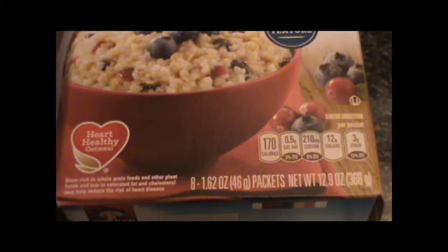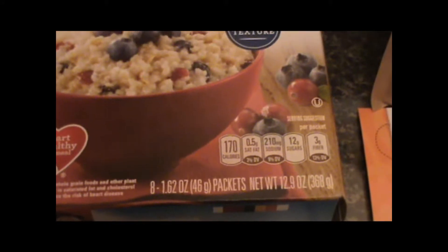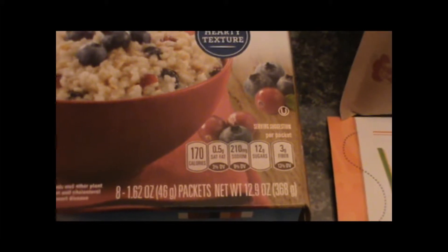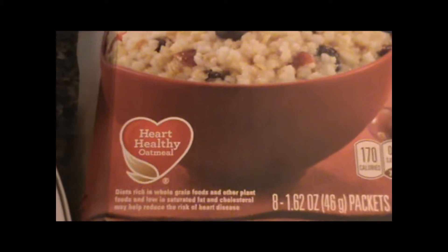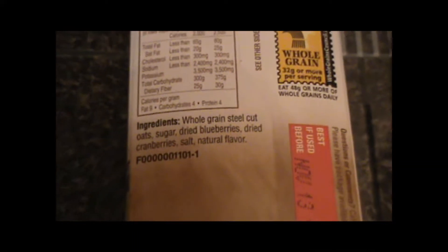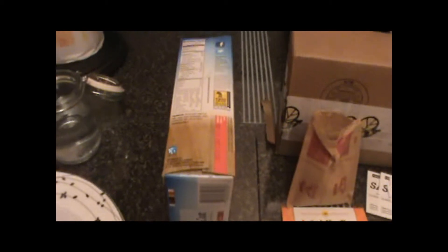Here are the ingredients. It's 170 calories per packet, 3 grams of fiber, 12 grams of sugar, 210 milligrams of sodium, and 0.5 grams of saturated fat. It is certified as a Heart Healthy Oatmeal. In terms of ingredients, it has whole grain steel cut oats, sugar, dried blueberries, dried cranberries, salt, and natural flavor. So not too many ingredients — it does have some sugar, but other than that it looks pretty good.